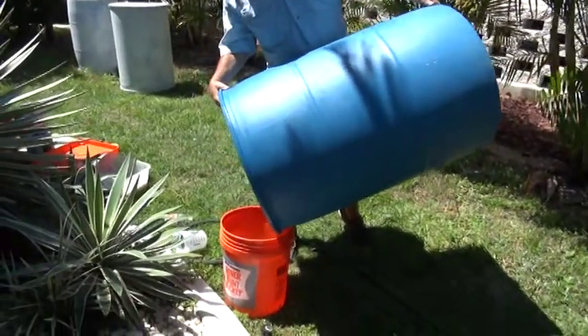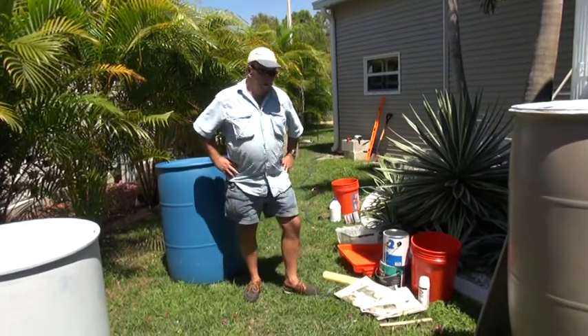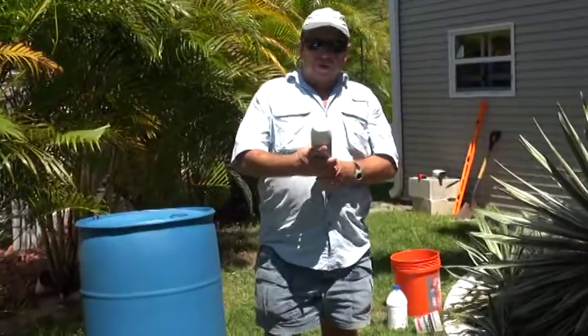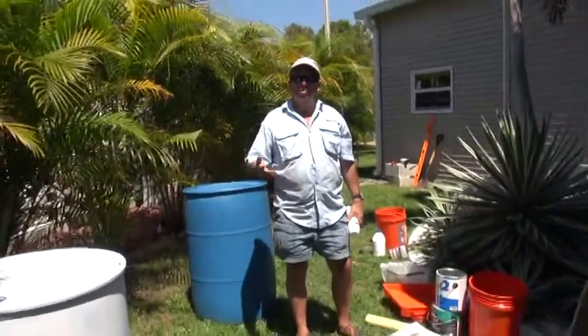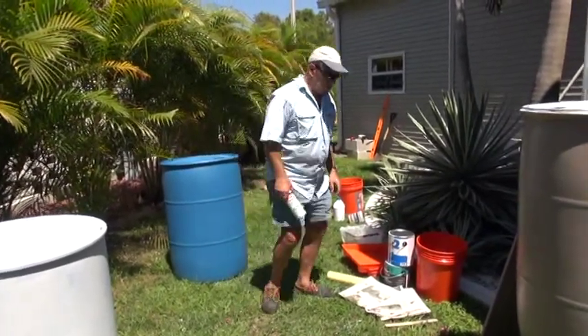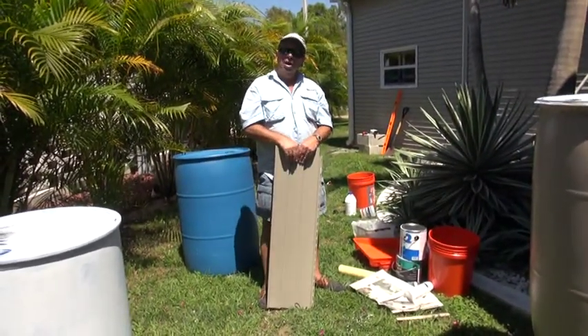There are two ways of painting your rain barrel. One is with Krylon Fusion — it doesn't have to be sanded down, no primer, you can spray it straight onto the barrel. The second technique is to use a sealer or primer and stain blocker, and then paint it with some external paint.